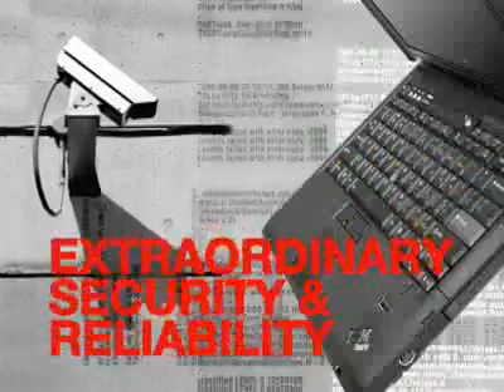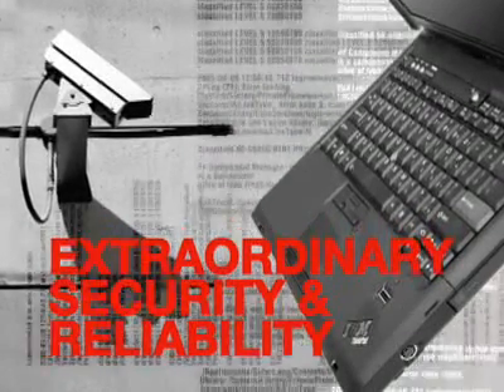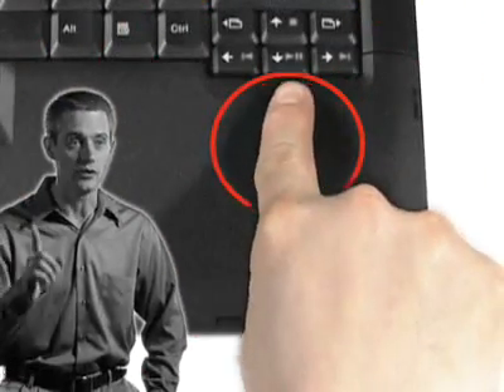But what about security? How safe is your data? The R60 comes equipped with innovative technology designed to protect your system and your data.